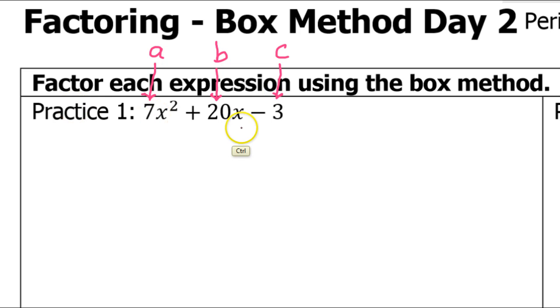The box method begins with a product and a sum. Product means something times something, and sum means something plus something. The product has to equal A times C, which in this case is negative 21. So let's just label this AC.